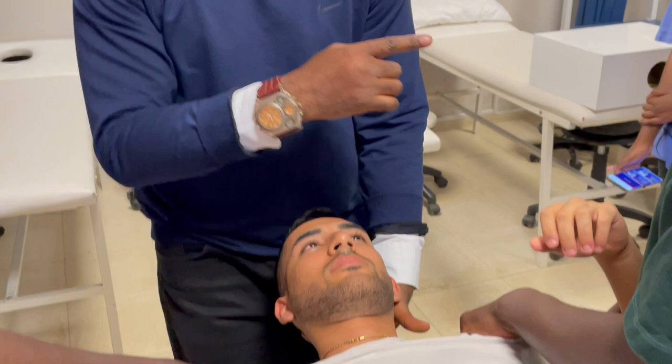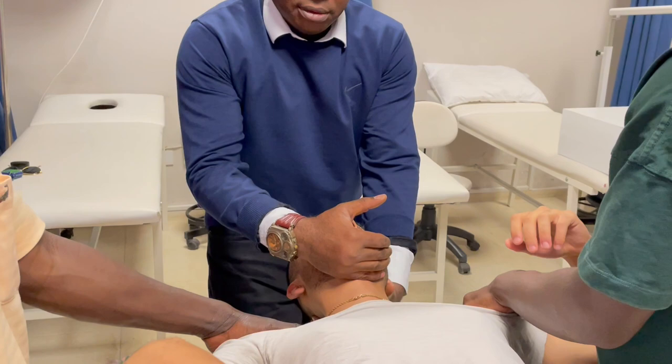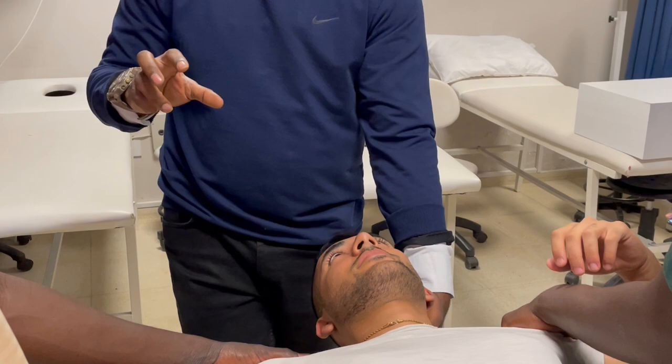Bilal did very well. The point I want to add is: how do we know if we have applied enough traction, or if we are applying too much? Nobody talked about that. When you pull, just be talking to the patient — 'please think about your symptoms.' When you pull and the patient says their pain is less, or they don't feel numbness in their fingers anymore, that means you're pulling with the correct amount of force.